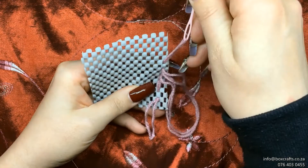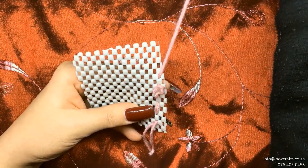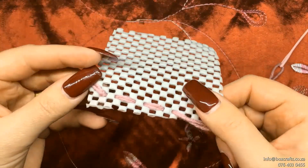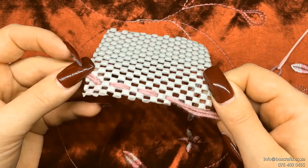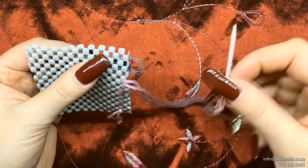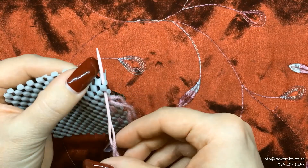And we do it again — through the one hole and through the second hole. You see the holes are all exactly the same space apart, not too far apart and not too close together.